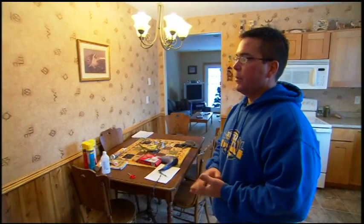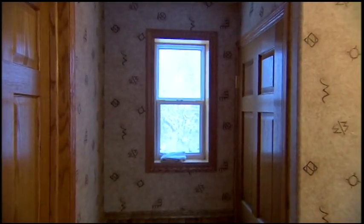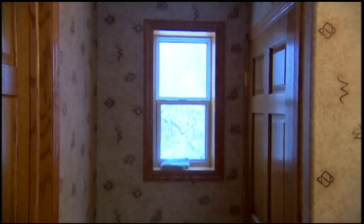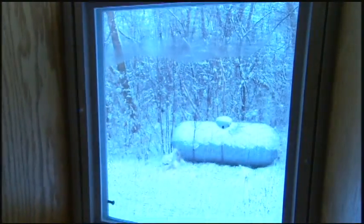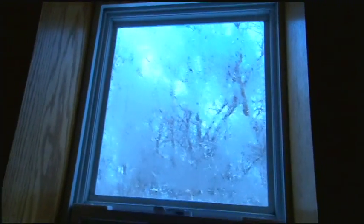This window is an example of an air infiltration problem. It's the first thing we're going to look at in this home. Air infiltration is just another word for heat loss from cold air leaking in. You can see cold air is leaking in, and any moisture from this kitchen area comes into contact with the window and immediately condenses.